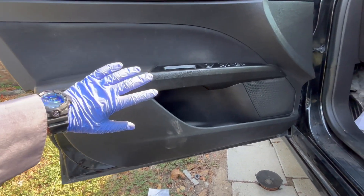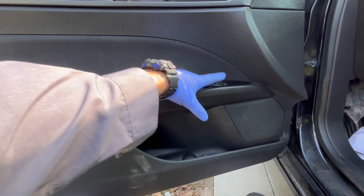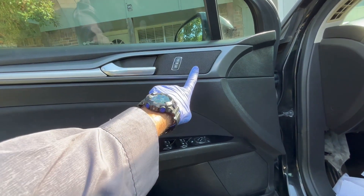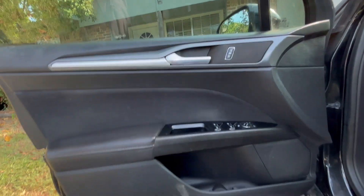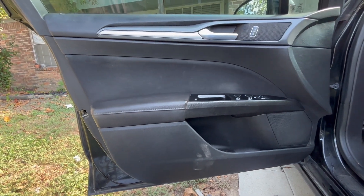All right guys, we put everything back. Just got to make sure that all the windows are working, mirrors, door lock, speakers. We already checked this one and let the door open. And that's pretty much it guys. Well, there you have it. Thanks a lot for watching and see you on the next video.